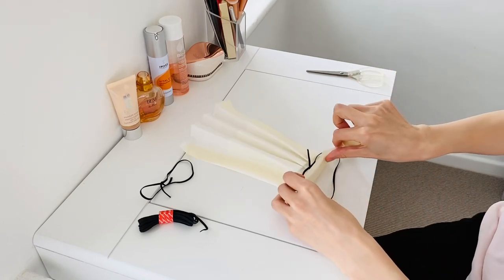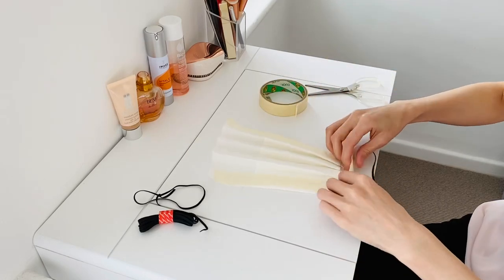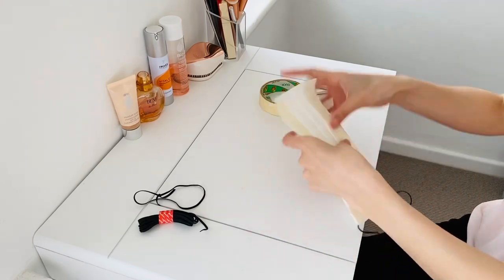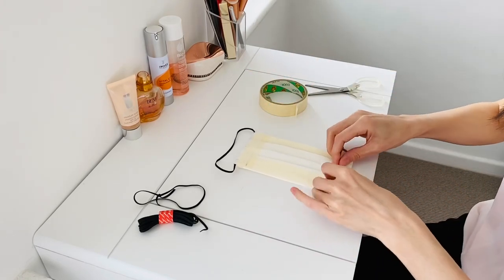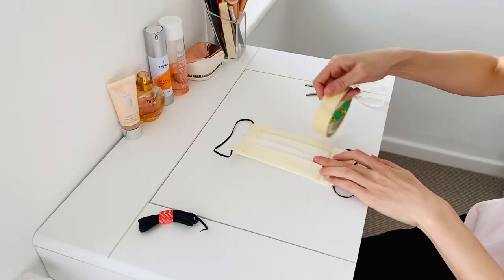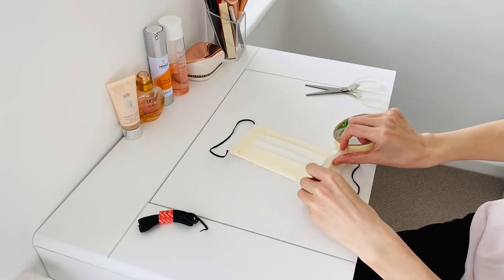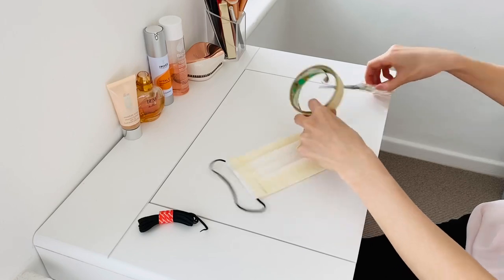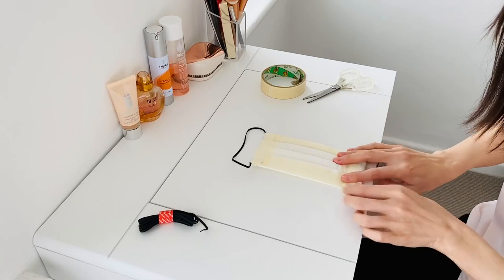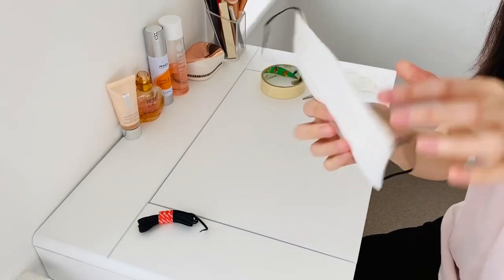Let's secure it by taping. The same on the other side. Voila! Looking good, isn't it?